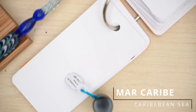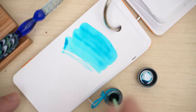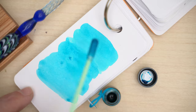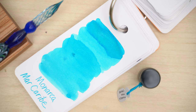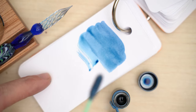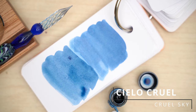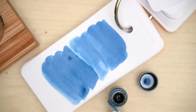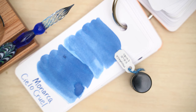Next is Mar Caribe, and as you'd probably expect from a Caribbean blue, it's a light, slightly aqua blue — beautiful color, although a little lighter than I normally write with. And here we have Cielo Cruel. This ink is absolutely gorgeous — I love this color. I wish I had also bought a bottle of this one, and I really wish that my camera had focused on the ink swatch. I don't know why I find this one so enthralling, but there's really something about it.